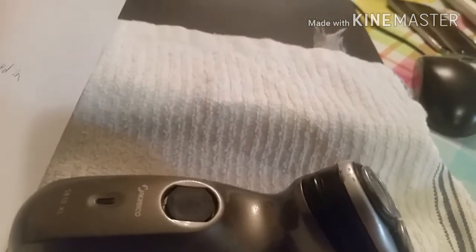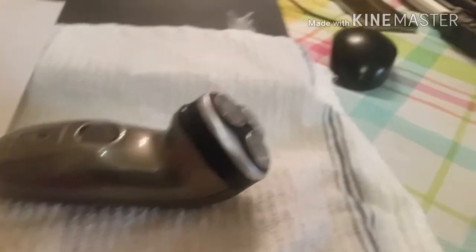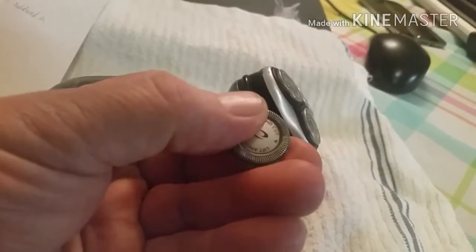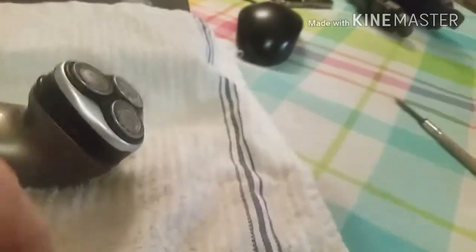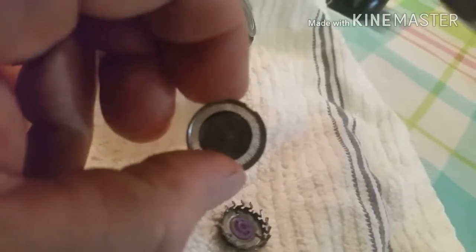I went on eBay and looked — I knew Norelco brand head replacements, blades and screen heads, ran about $20 to $30, and some were even more for the genuine Norelco brand right from the factory. So I found these replacement ones on eBay from China. I think it was $3.50 for the whole set — all three foil heads and all three blades. Here's what you get: three heads and three blades. You can see the blades are pretty similar to the ones that were in it originally, and the head assembly is also very similar to what was in there originally.